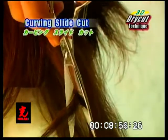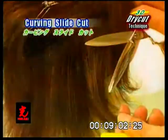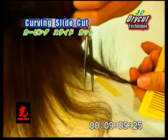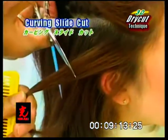Curving slide cut. Select a vertical section and slice cut diagonally in a curve or C shape. Keep the length at the bottom of the section. Slice cut sections in the direction that movement is desired, curving the cut at the ends.